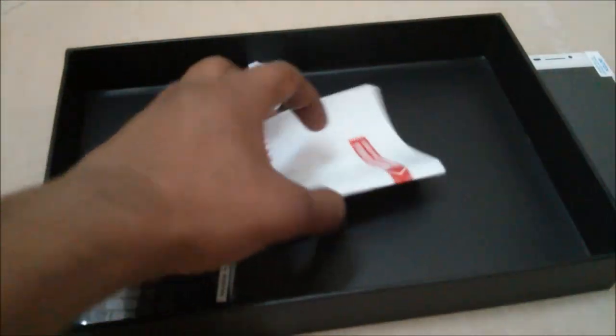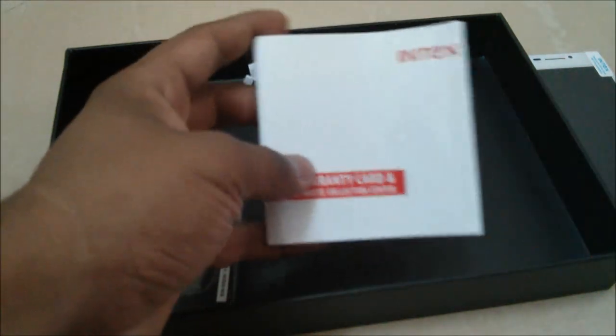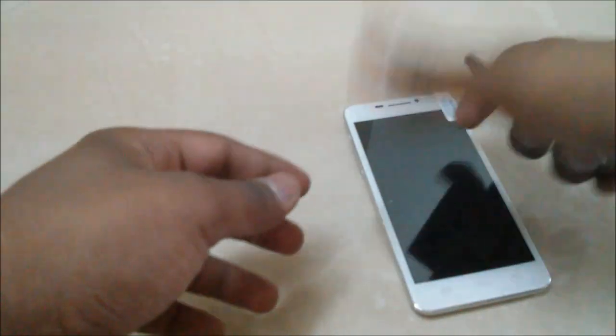You have an apps manual here, and they have also included the user manual inside the phone itself — you can see it in the settings. You have this warranty statement and various other details. Now you have this 2000 mAh battery, which is also very lightweight, making this device completely lightweight with a slim profile.